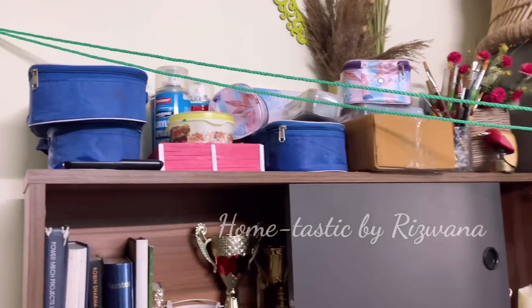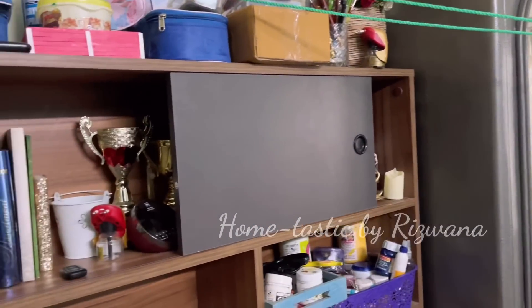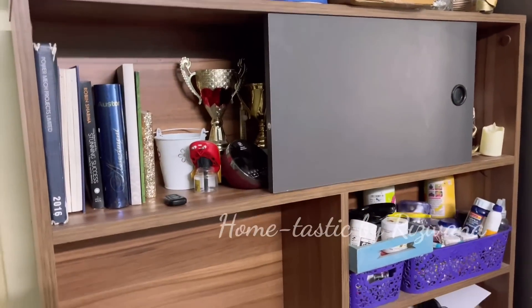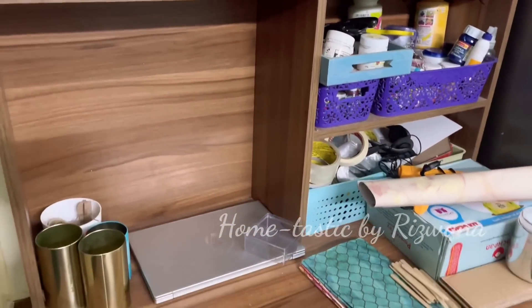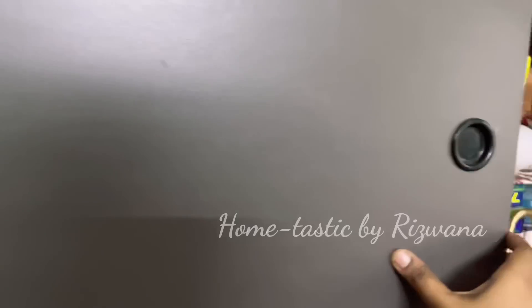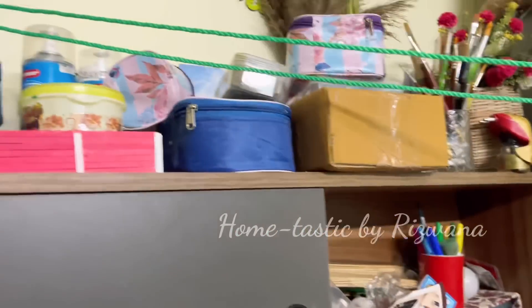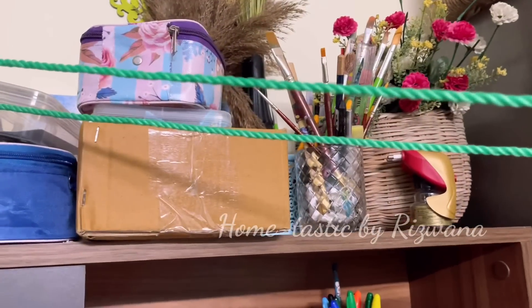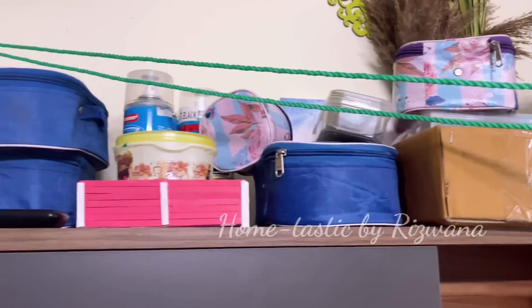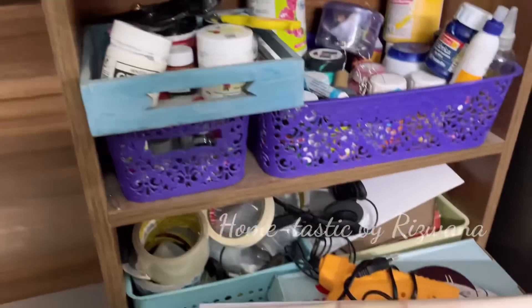Hello everyone, welcome back to my channel Hometastic. This is my desk in another bedroom where I keep all the DIY and craft material. I know this is so messed up and cluttered, but it's natural that we don't get time to keep it organized every time because I make videos back to back, and during the weekdays I won't have much time because of my job.